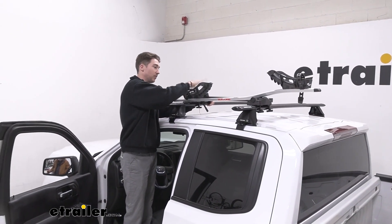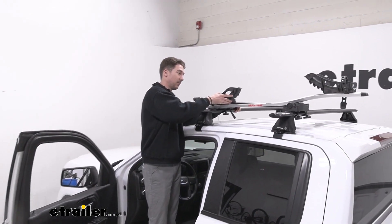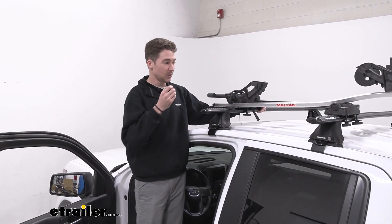The only other selling point for this bike rack would probably be the tire width. Four and a half inches on the tire width is something you're not going to get in a lot of single bike racks like this, but as far as it goes it's okay.